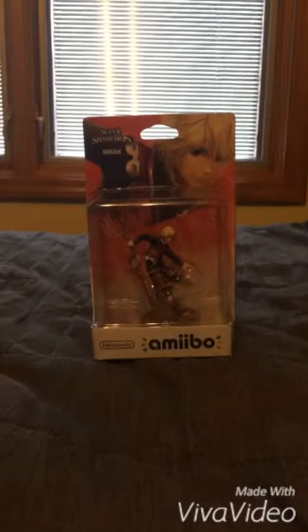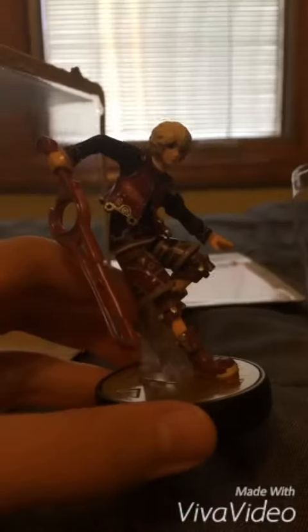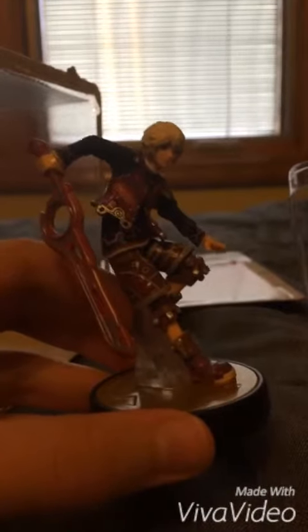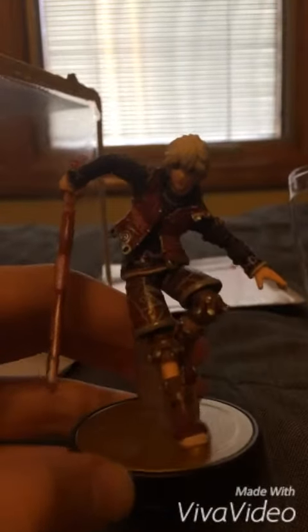So let's start unboxing him. Here's Shulk, everybody. Look at this craftsmanship on this figure here. I really like the Monado sword so much, and you gotta make sure not to bend it.